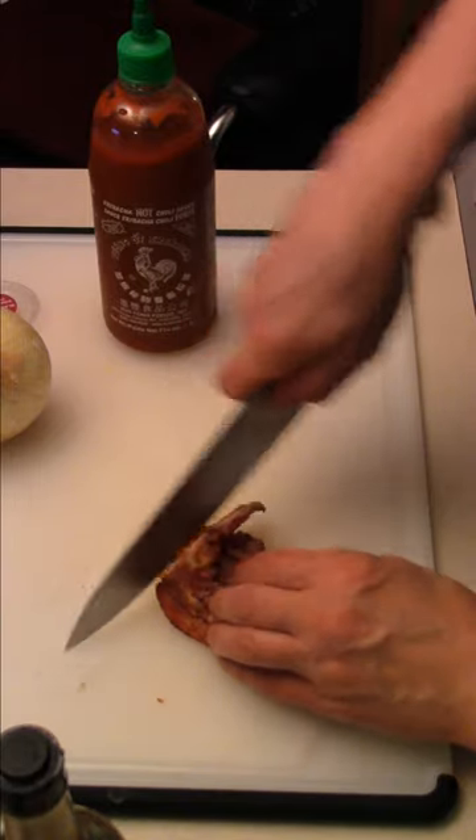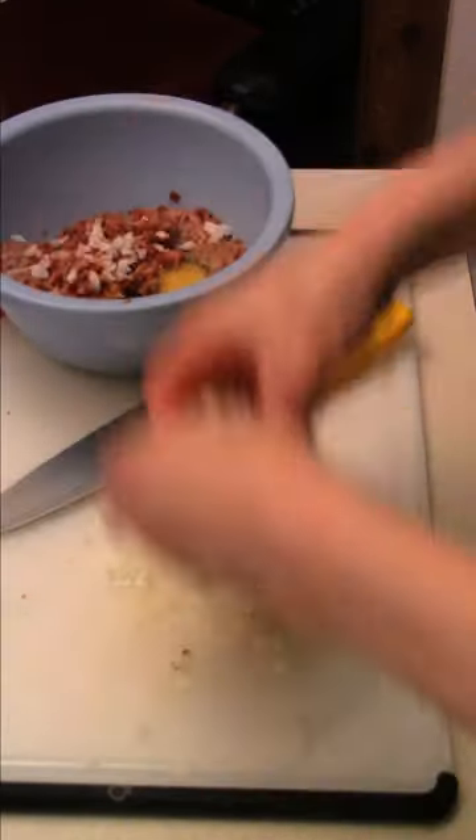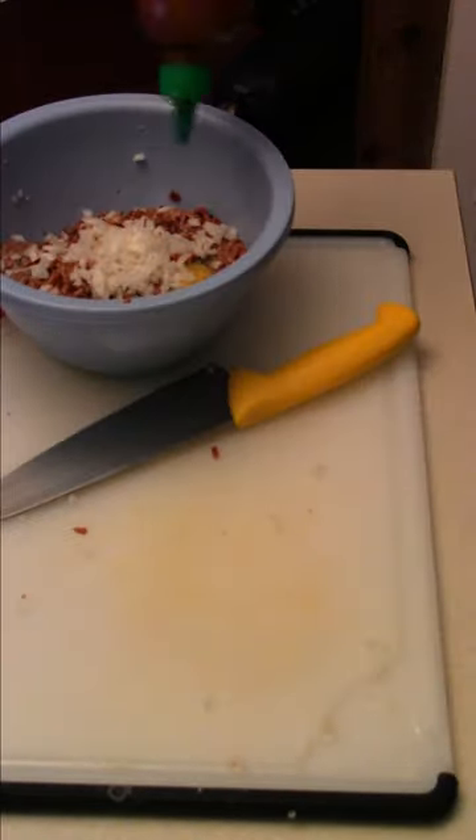Chop some bacon for the meatloaf — bacon, Worcestershire sauce, onion, onions inside, a touch of sriracha sauce, bread crumbs.